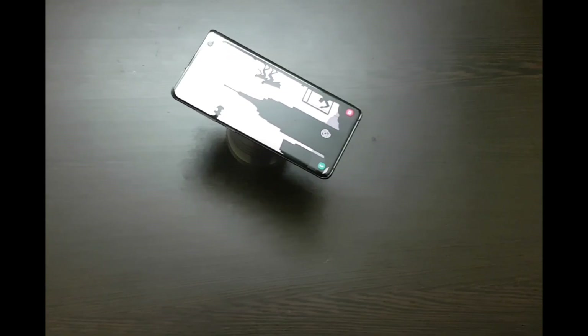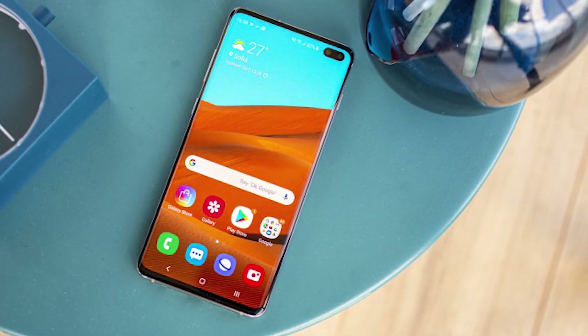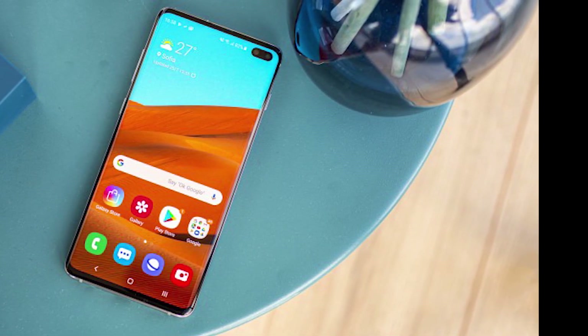On the front, the Galaxy S10 Plus has a dual camera setup with a 10-megapixel selfie camera and an 8-megapixel portrait camera. In terms of audio, the Galaxy S10 Plus comes with a stereo speaker setup, and even though the top speaker is tucked inside a tiny earpiece, it's still pretty loud and very good.